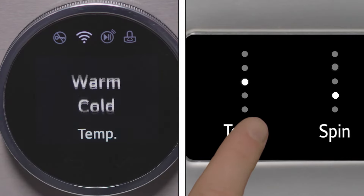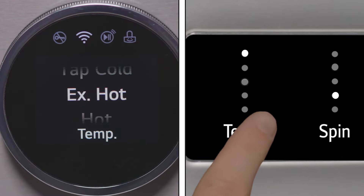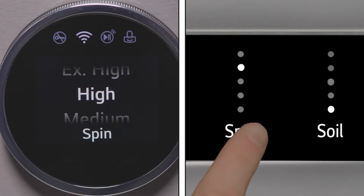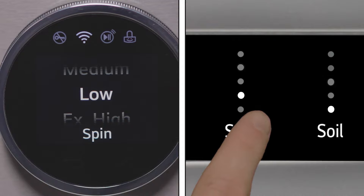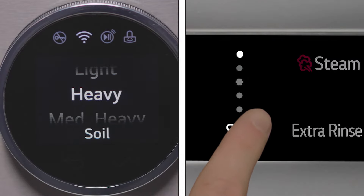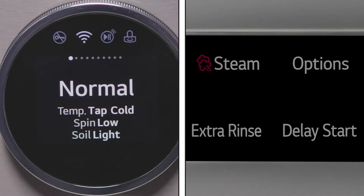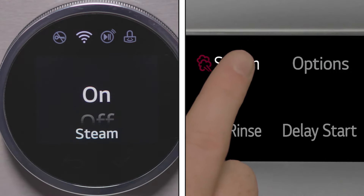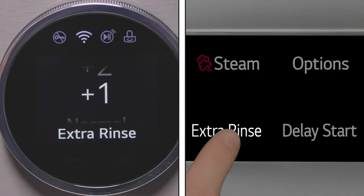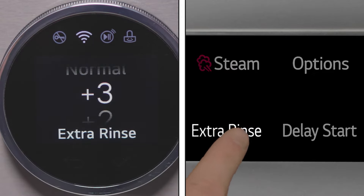Press the temp button to adjust the temperature for the selected cycle. Press the spin button to adjust the spin speed. Press the soil button to adjust the soil level. Press the steam button to add steam to certain wash cycles. Press the extra rinse button to add up to three additional rinses to the cycle.